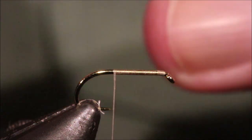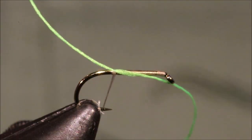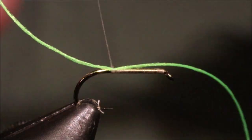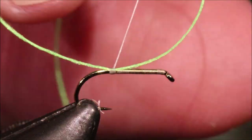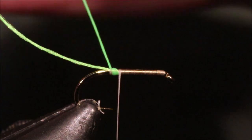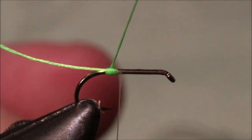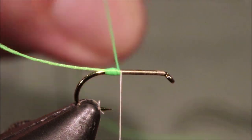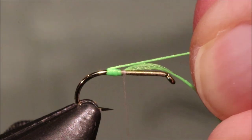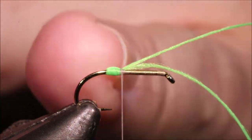You could use number 11 or 13 — it's up to yourself, whatever colour you prefer. I'm just going to catch this in, leaving my tag end reasonably long, say an inch is enough. Take a couple of turns back with the thread to just lock everything in, and park it in front. I'm going to wind this back from the point down to about halfway between the point and the barb, then come back, catch this off, and pull the tag end over the top and catch it off as well — that just means it's never going to slip back.